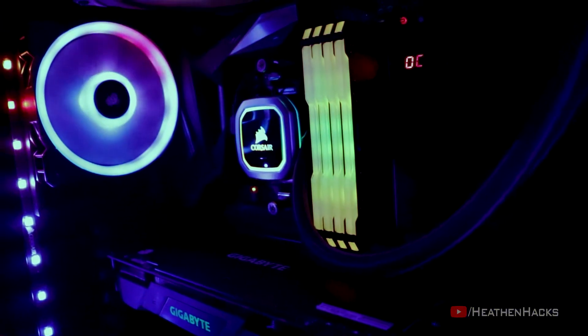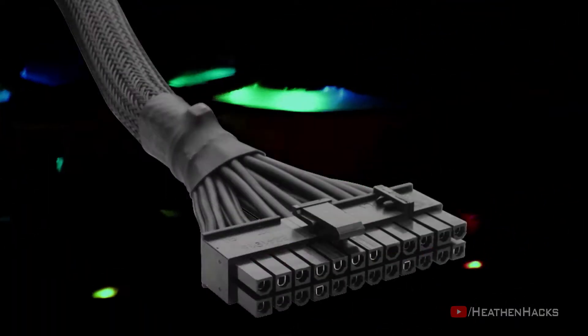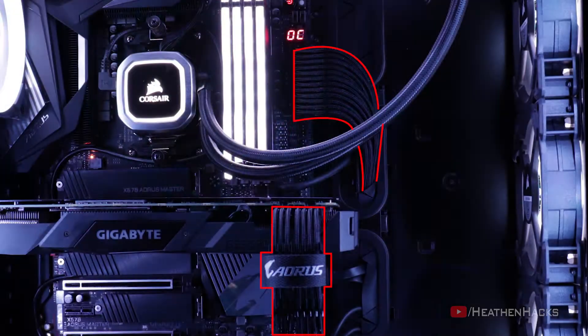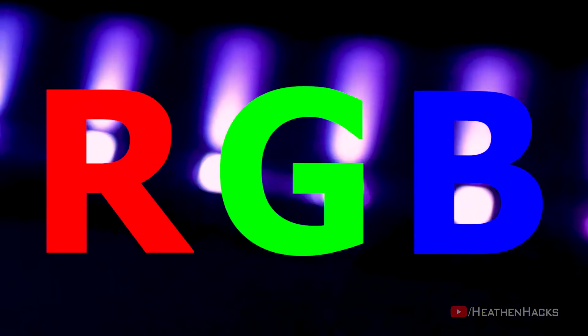Hello YouTube and welcome to Heathen Hacks! Today's video is going to include my annual PC cleaning process, which was supposed to be done last January but due to lack of time, it was postponed again and again until February 4. After cleaning, we're going to replace the stock Corsair 8-pin and 24-pin power cables with the custom aftermarket one for a better aesthetic look. And then we're going to unbox and set up a Corsair Lighting Node Pro to add some more RGBs on my system.